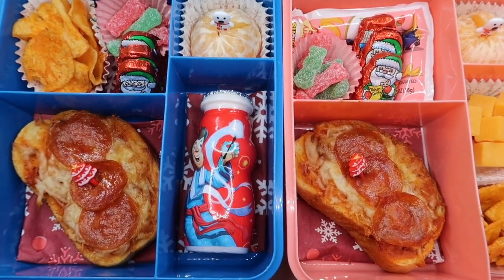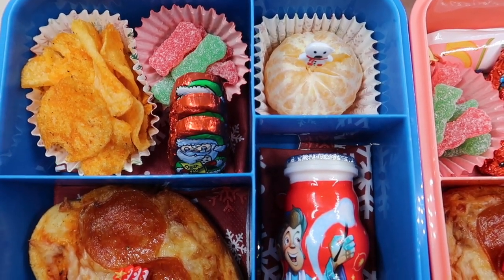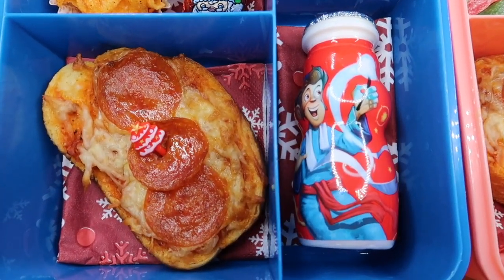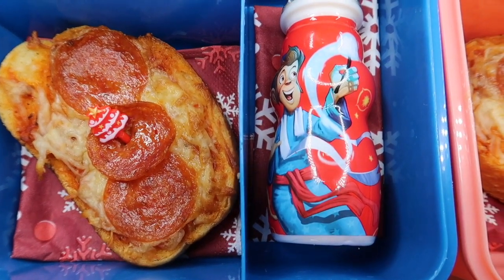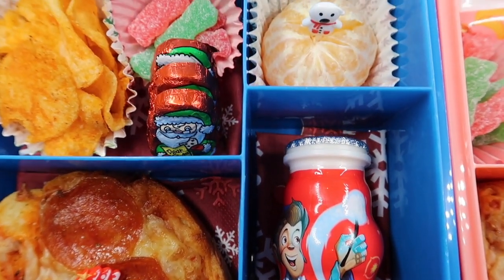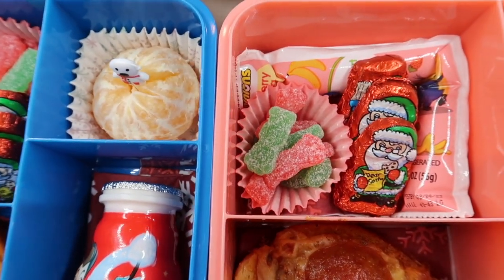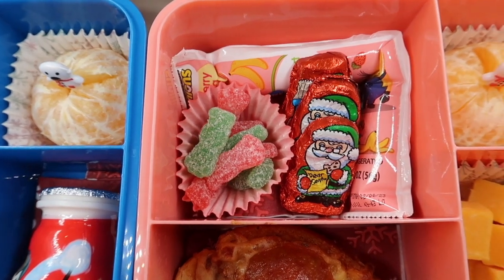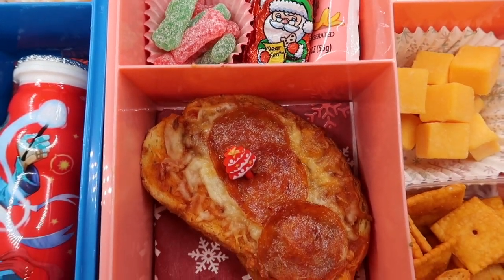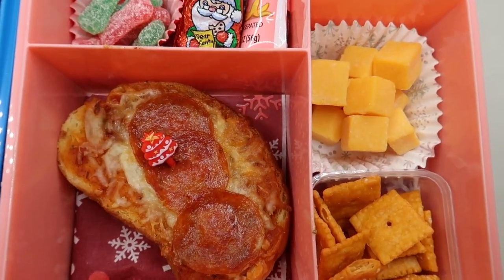The kids both wanted pizza today, so I made some garlic crust pizzas — I've shared these on the channel and I'll link it above. They're super easy and just take a few minutes to make fresh first thing in the morning. I added a little Christmas tree pick to each. I always use festive napkins and change them pretty much every day to make it a little fun so the kiddos get a surprise every time they open their lunchboxes. We've also got mandarin oranges with cute picks, sour patch kids, chocolate, go-gurts, yogurt, cheese, and Cheez-Its.